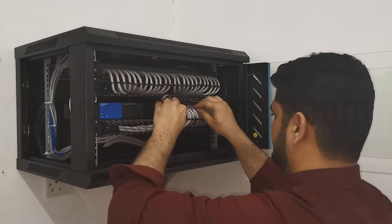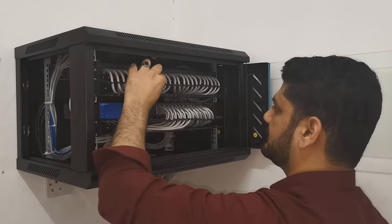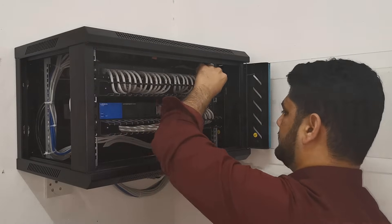After fixing all the cables properly inside the switch, let's now put the cable manager cover on to give it a more elegant and clean look.